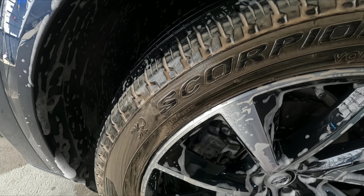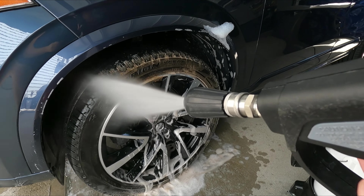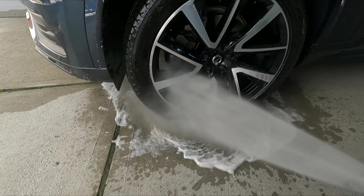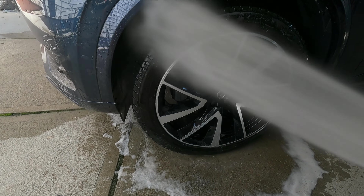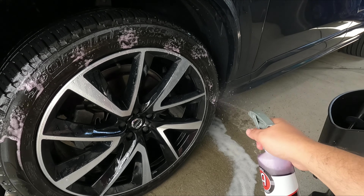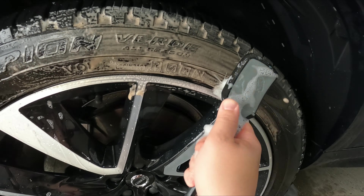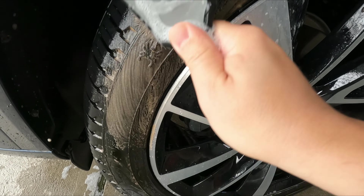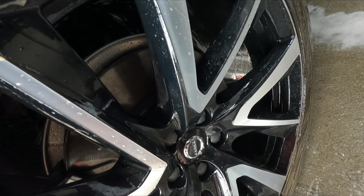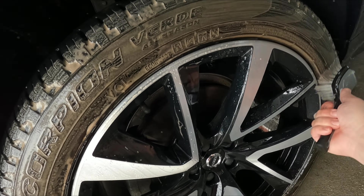And there you can see how brown the tires got. Definitely going to need two coats of cleaning.